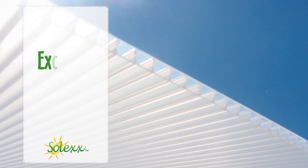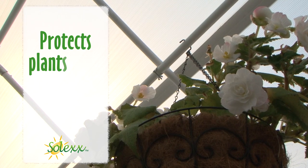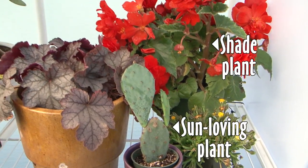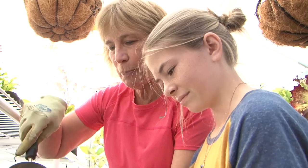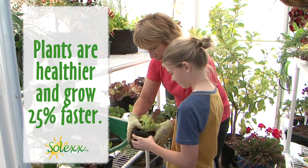The secret is in our exclusive twin wall panels. Light diffuses as it enters the greenhouse, creating a bright scattered light that reaches all plant surfaces. Solex protects plants from burning and eliminates shadows, so shade and sun loving plants can grow right next to each other. University tests confirm plants are healthier and grow 25% faster in diffuse light.